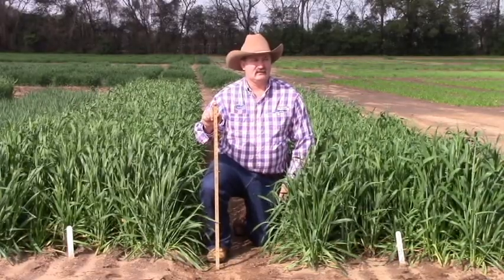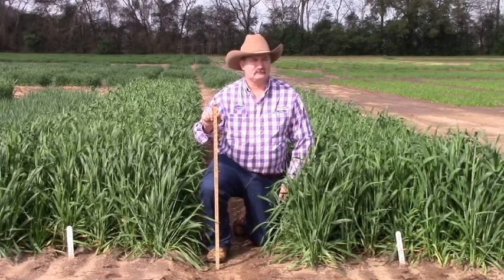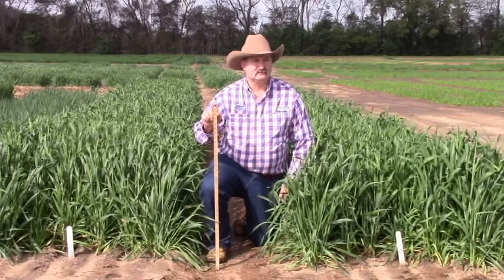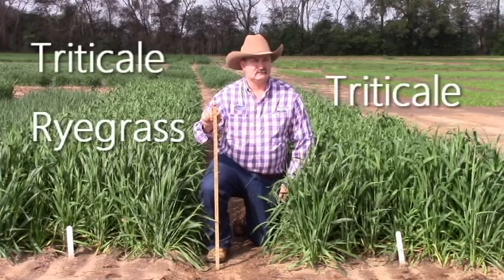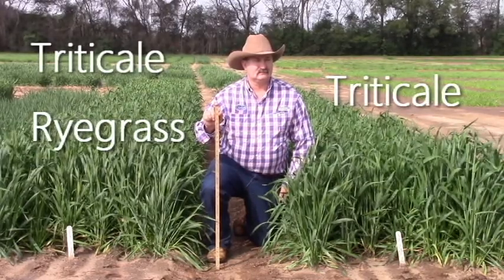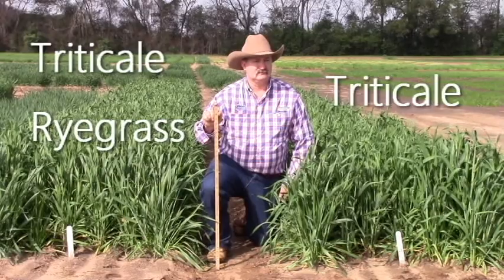The first forage we're going to look at is triticale. Triticale is a wheat by rye cross, and the reason I've been in favor of planting triticale is it has a lot of the attributes of the rye parent and it has the quality of the wheat parent. The first plot that Doug is standing next to is triticale 342 by itself. Triticale is very very leafy — it doesn't have the tall, slender stem that cereal rye has developed; it stays pretty much leafy throughout the whole growing season.